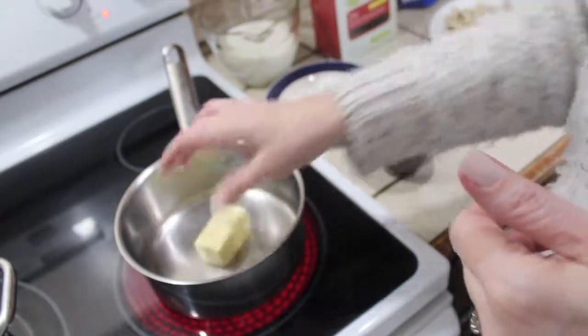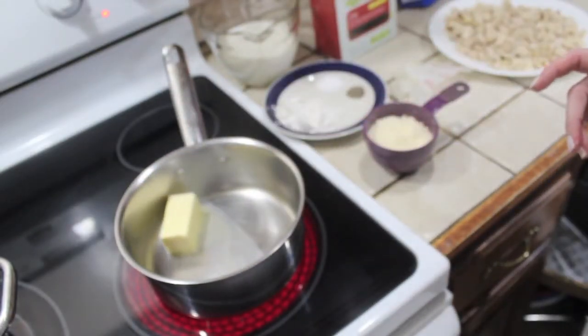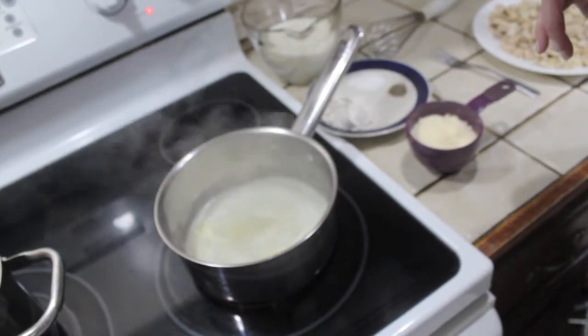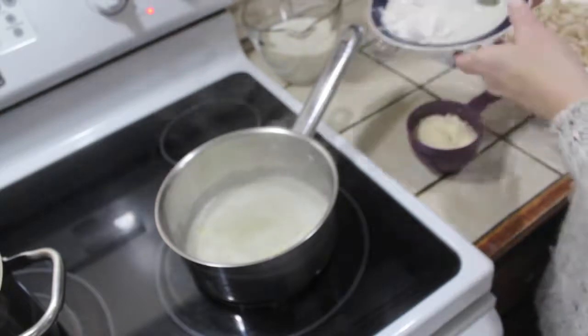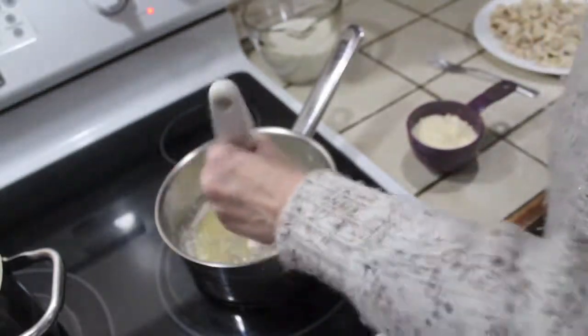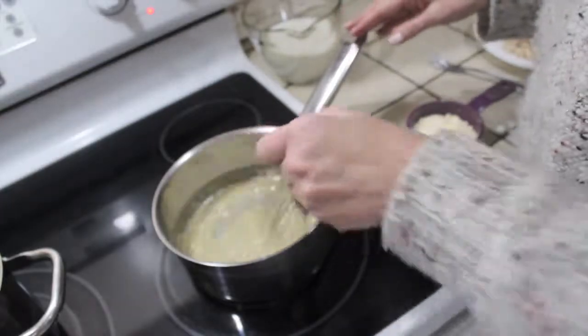I'm just going to put down my half stick of butter and let that melt. Now that my butter's melted, I'm going to add my salt, my pepper, and my flour. I'm going to whisk that real good and make sure there are no lumps — you don't want any lumps, as that's really going to affect your sauce.